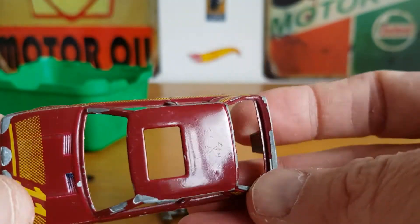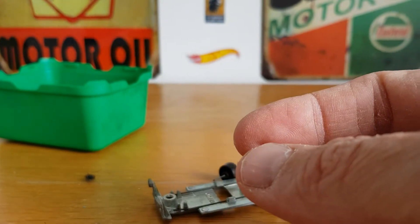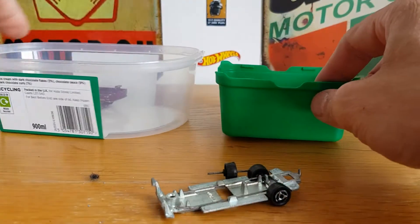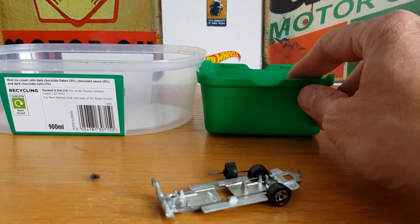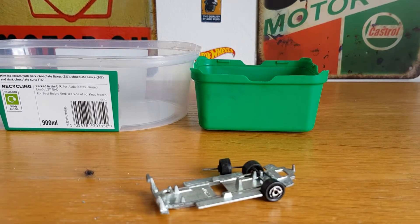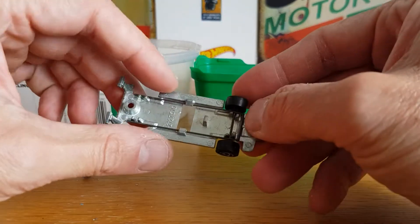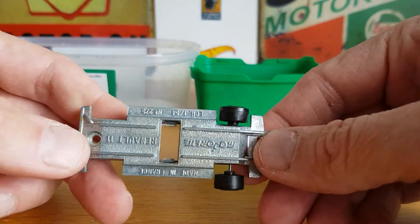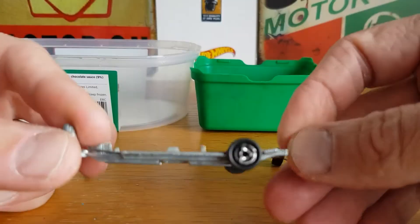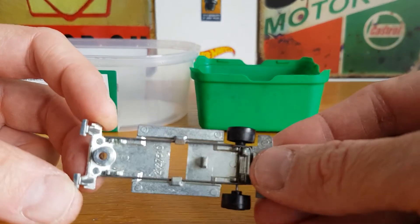There's not really a lot to spray anyway, so that's going to go in the tub ready for stripping. I'm not going to show the stripping process because it's obviously highly toxic and gives off fumes, so I'm probably going to do the stripping outside and then go from there. We'll briefly pause again whilst I strip it off and we'll be back.